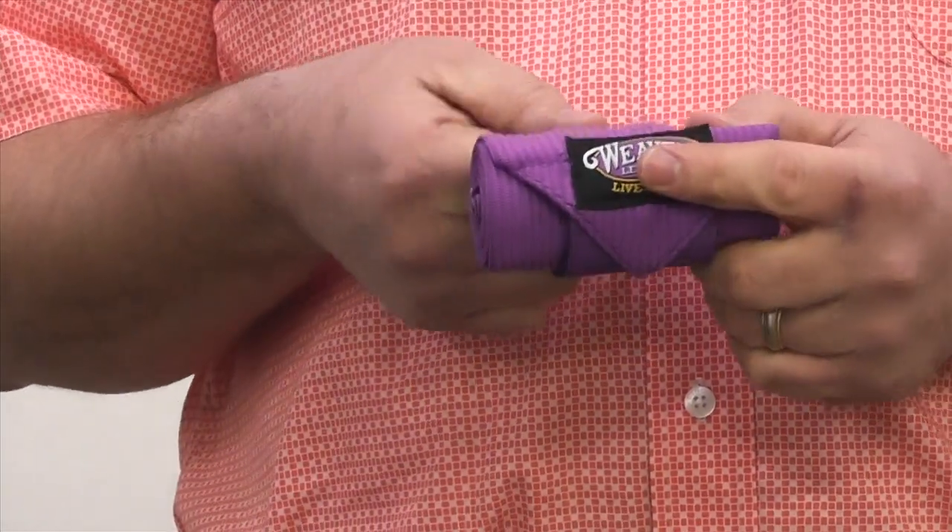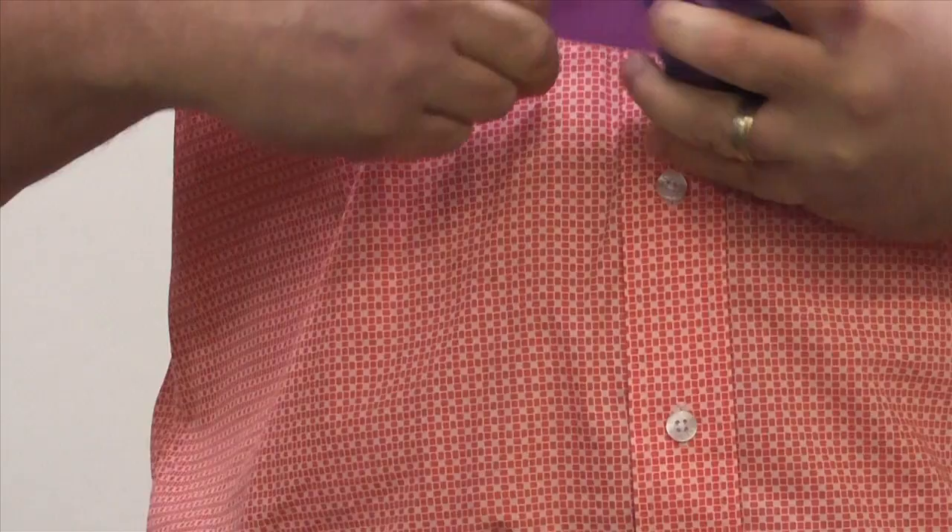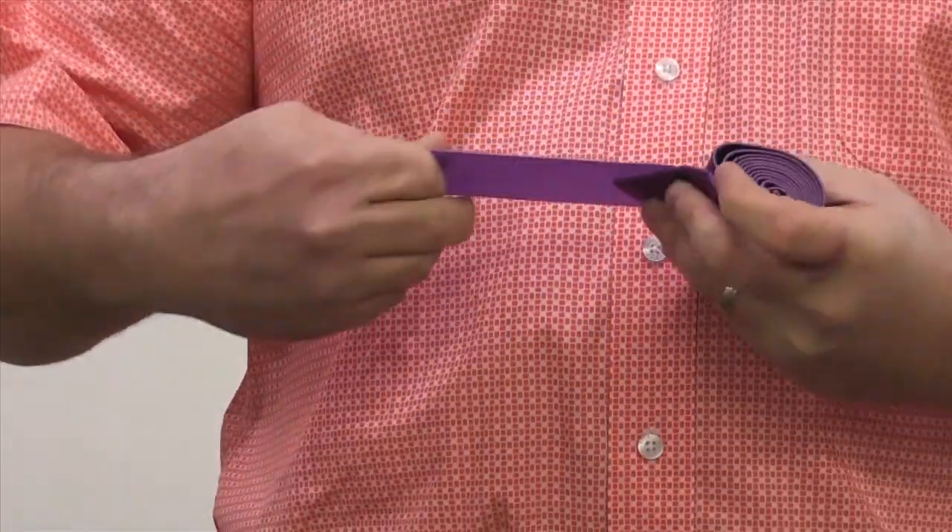Unwrap and re-roll each leg wrap so that the end that will be secured at the top of the leg faces inward.